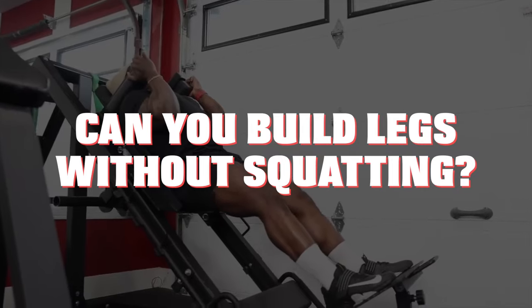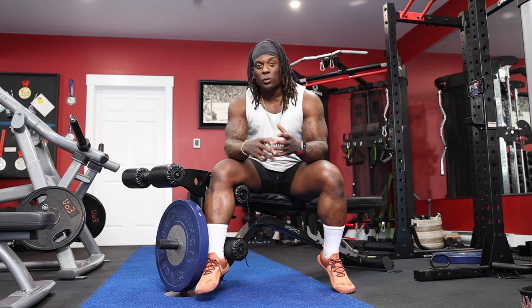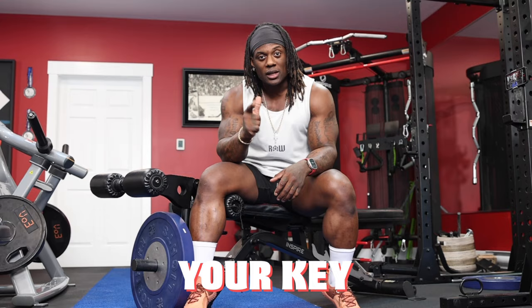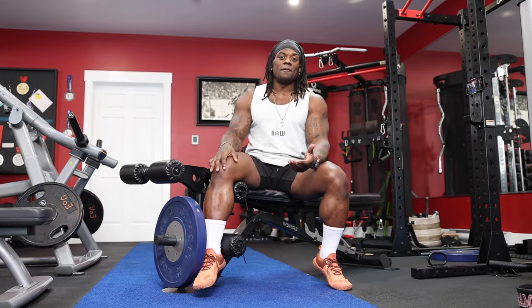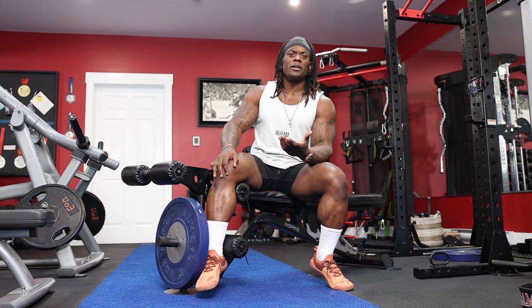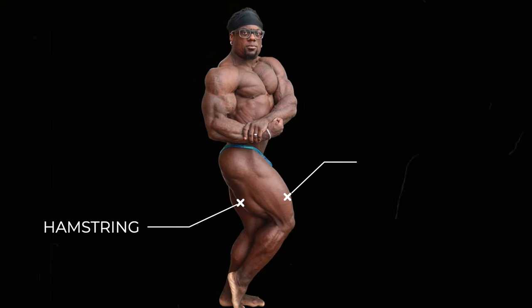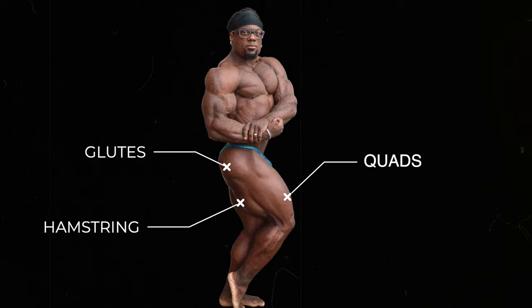Can you build legs without squatting? Yes, you can. You just work all the other muscles individually. Exercise selection is going to be your key. We don't have to load the spine, we don't have to squat — we just have to choose exercises that are going to hit the hamstrings, hit the quads, and hit the glutes. That's basically it.